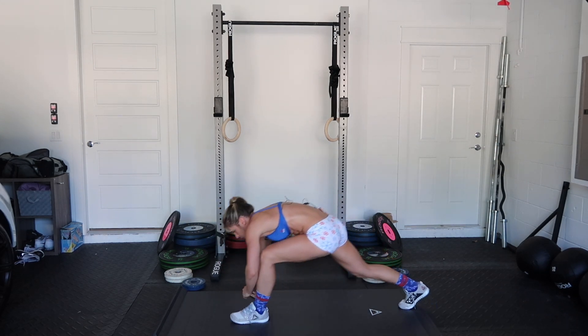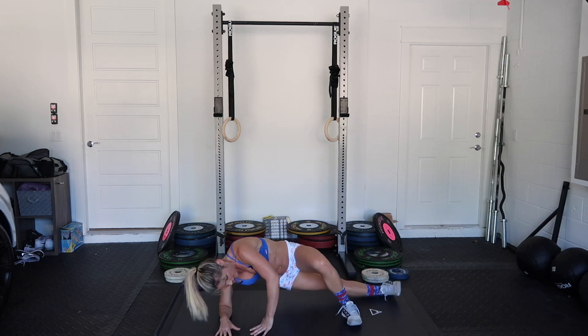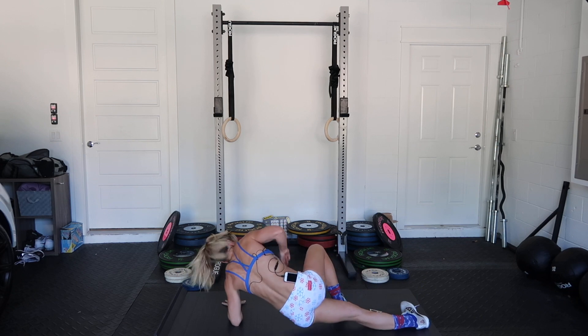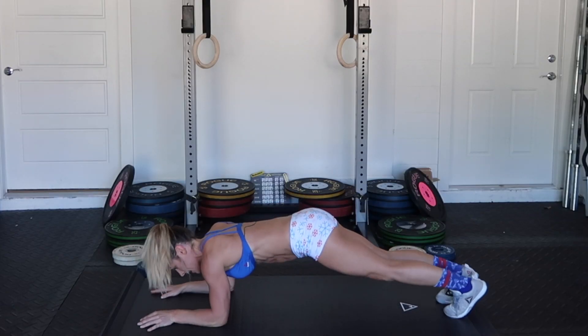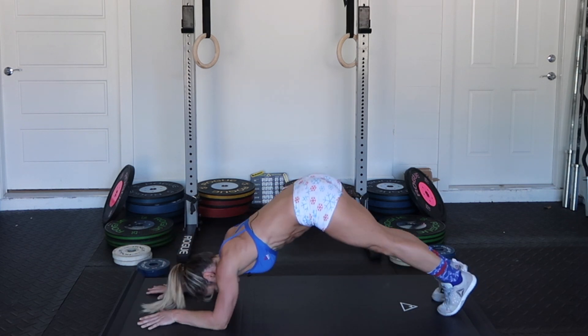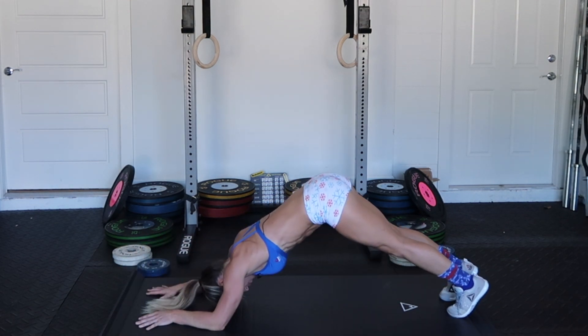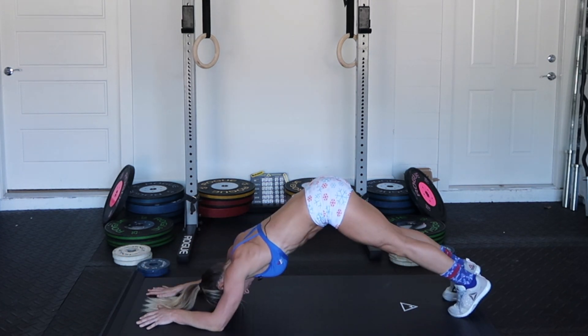You're getting a stretch at the same time, but if you go fast enough, your heart rate will go up. Adding a little core — not resting. Back to a plank. One, two, three, four, five.